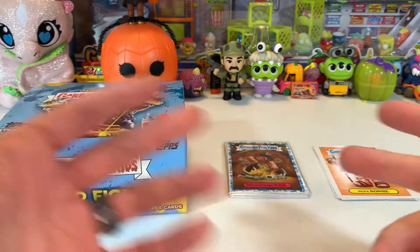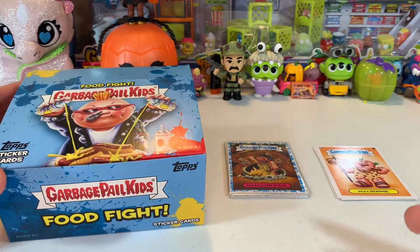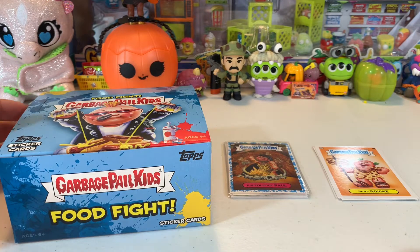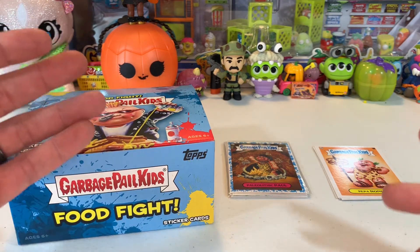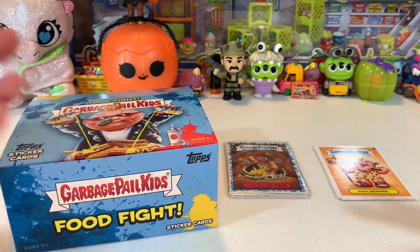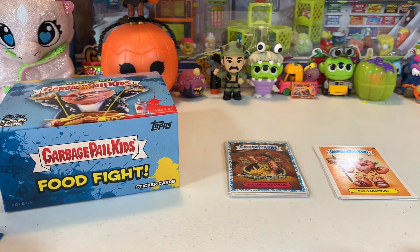I was a little bummed this week because I wasn't able to get any retail sports cards — if you guys don't know, it's very difficult to get retail sports cards right now. But I had this laying around. I was gonna open it with the kids but we got so busy over the weekend that we didn't, so I thought hey, I'll open up a few of these.